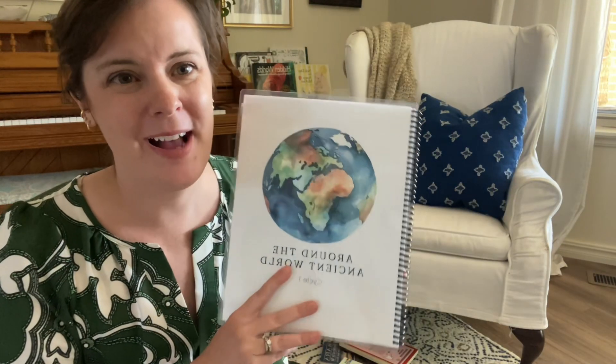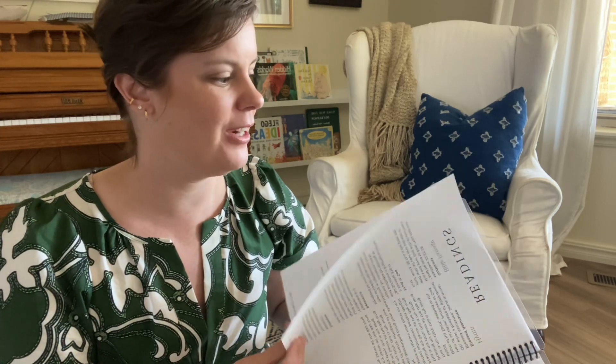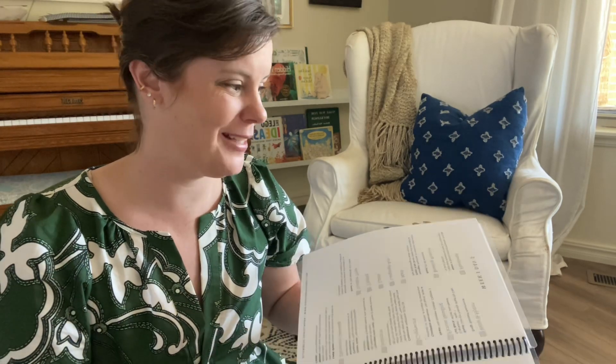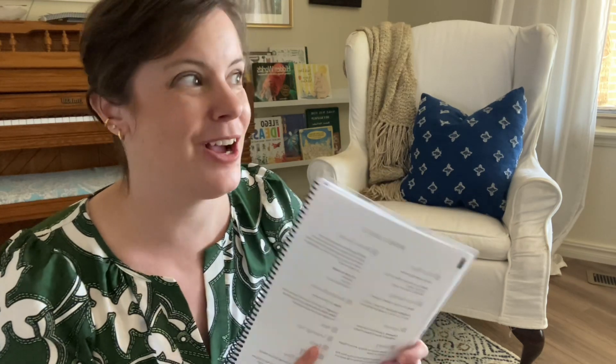In lesson two of Around the Ancient World, every week there is a place for your family to begin doing nature study. Nature study is not just a walk in the park to hang out — those are great, no criticism — but what we're trying to do is take the observations we have while in nature and take it a level deeper, and begin to do some science exploration through nature study.